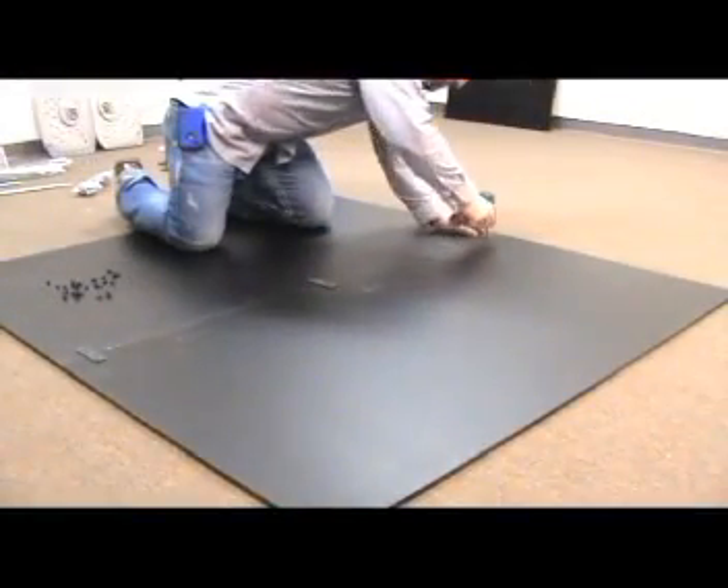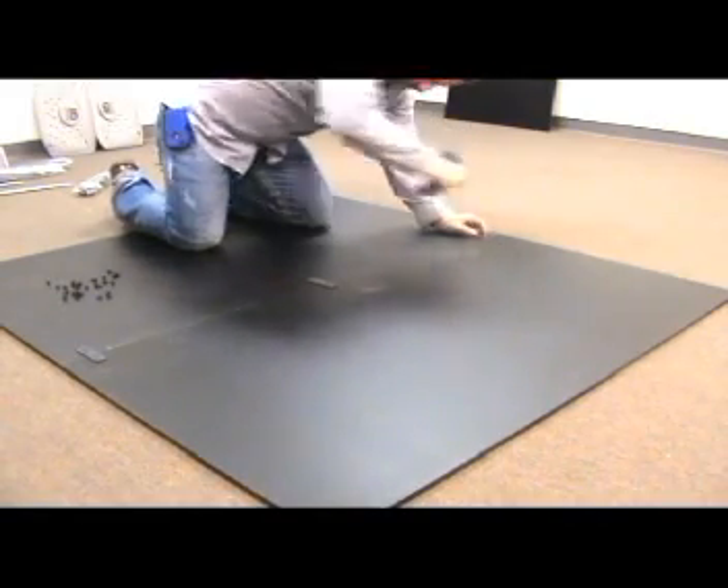When using a drill to assemble your table, make sure that you adjust the torque.